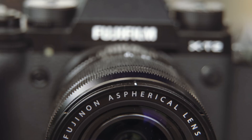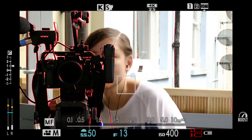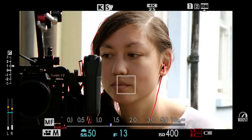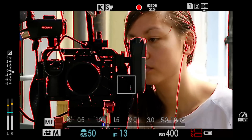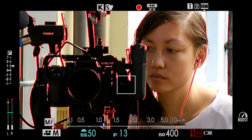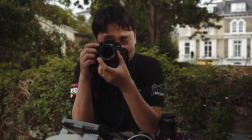The autofocus is pretty good — I've customized it to a push button, and it's quick when switching between background and subject. However, when recording in-camera, that AF functionality is lost. It's certainly not as smooth as Canon's Dual Pixel CMOS AF, but if you're just using it to get into focus before a shot, it works quite well.